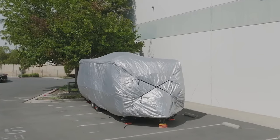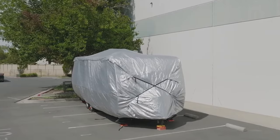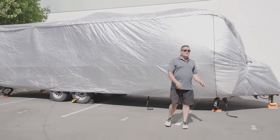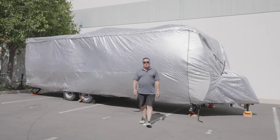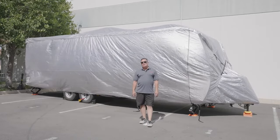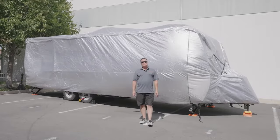The Platinum Shield cover offers a limited lifetime warranty. If for any reason you're unhappy with the fit or the size of your cover, please call our product specialist and they'll be willing to exchange it or refund it within 30 days. So give us a call today.